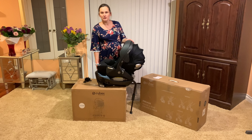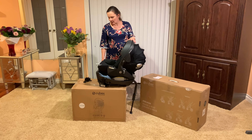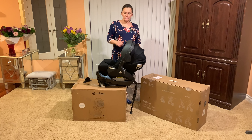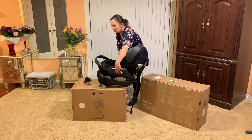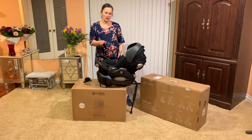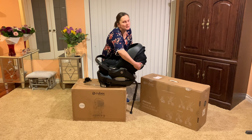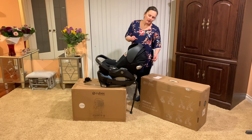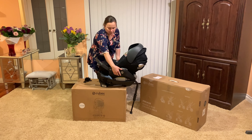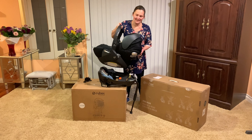So this car seat is installed into your vehicle's base. There's a little belt that goes underneath and gets attached. There's also a leg which prevents it from going down, and you lower this handle and it pushes into the back of your seat which prevents it from going that way. These little things pop out and extend a little further to prevent side impact — which is another unique feature. To take the car seat out, you simply press this button and it's out.